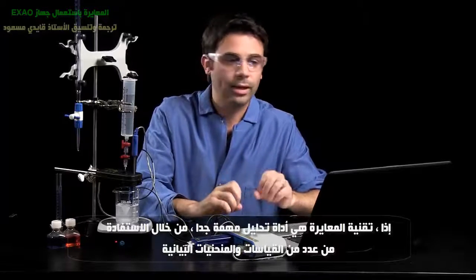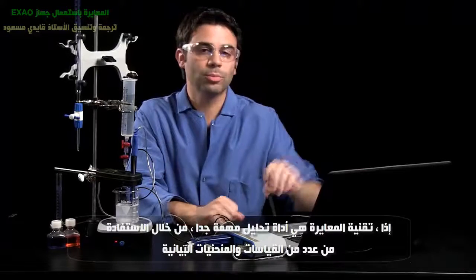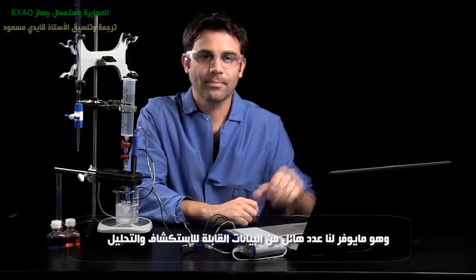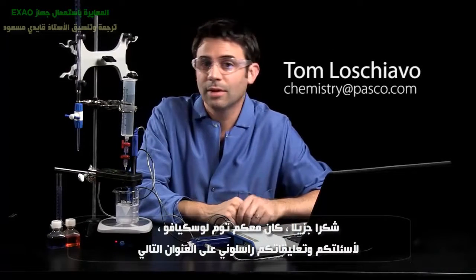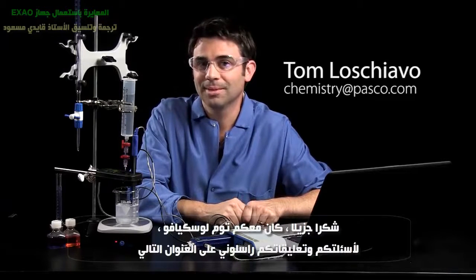Titrations are a great analytical tool, and by taking advantage of multiple measures and multiple displays, we can really get rich data sets to explore. Thank you very much. This has been Tom Loschiavo. If you have any questions or comments, please feel free to reach me at chemistry@pasco.com.